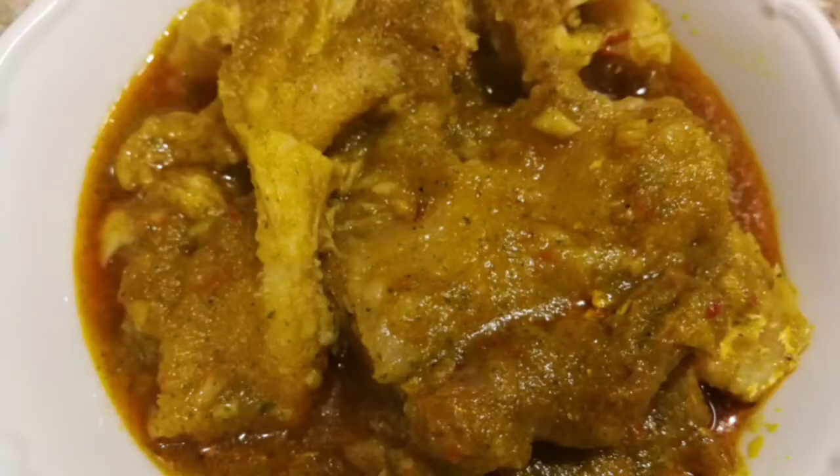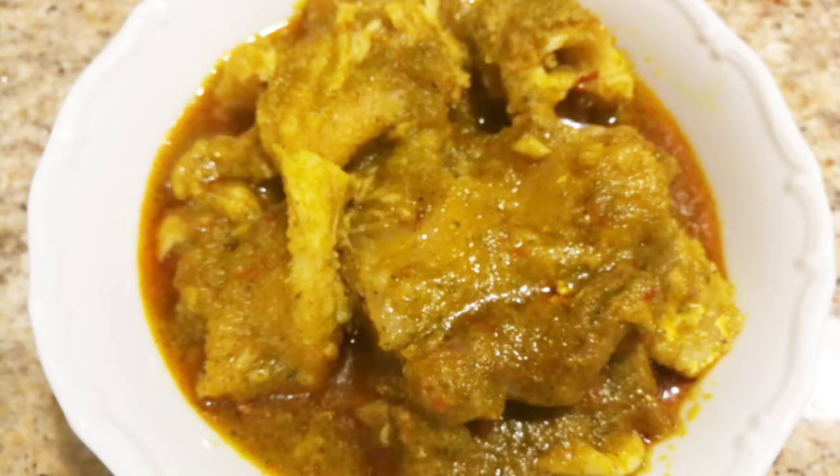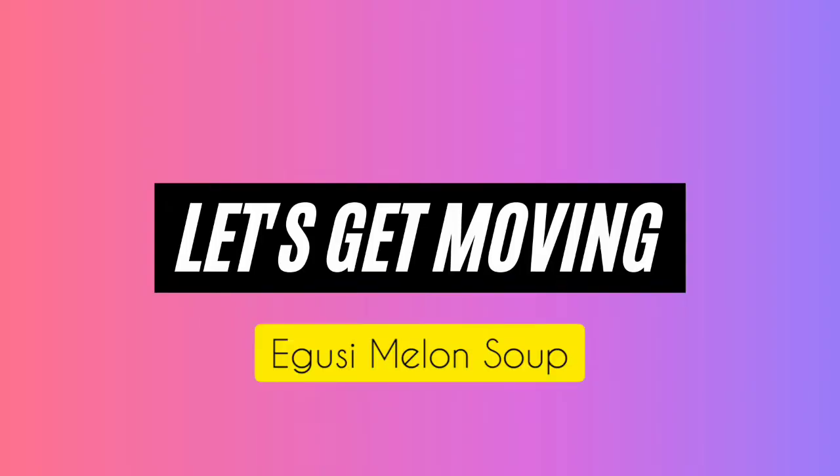So now we'll be going to the next soup, which is egosi melon soup. I'm going to show you how I cook and prepare this soup — this is egosi soup with spinach.